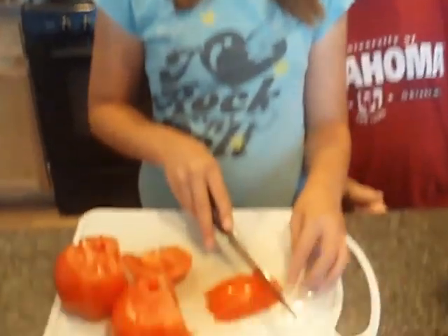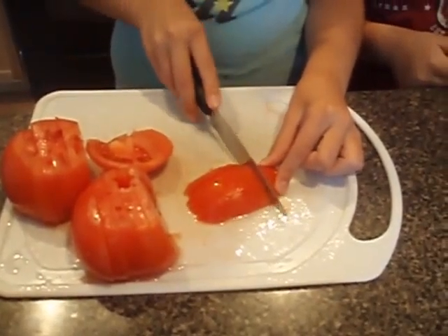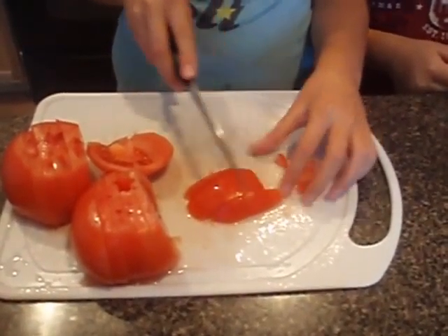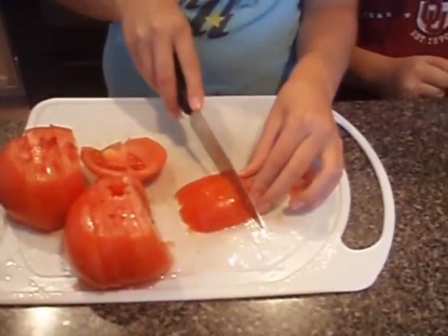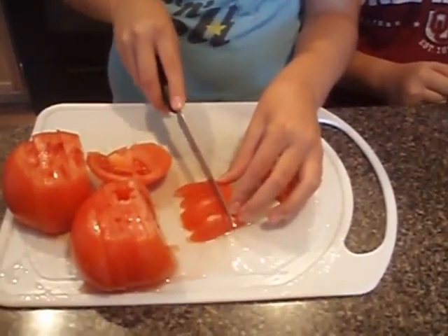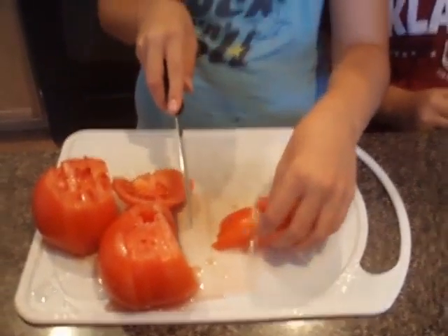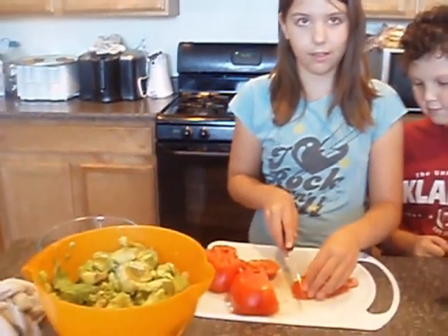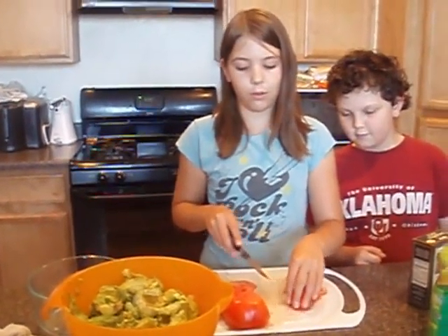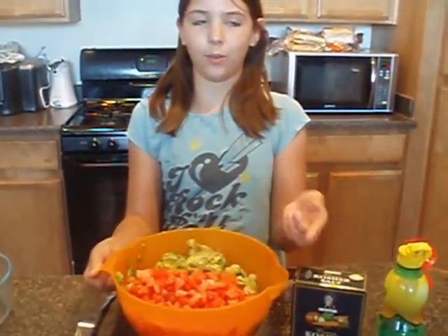Now we'll be right back. We are back and now we are going to dice the tomatoes. We're going to put it in with the guacamole. Now that we have our tomato diced in with the other ingredients.